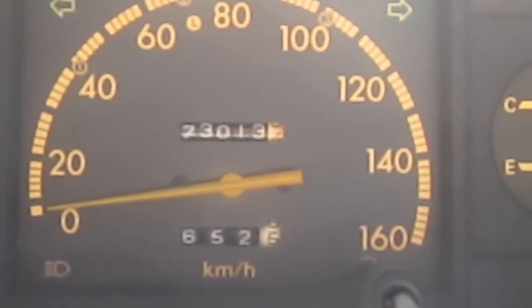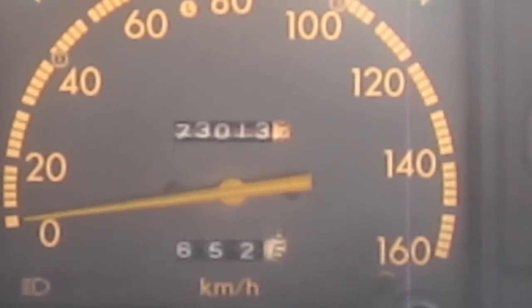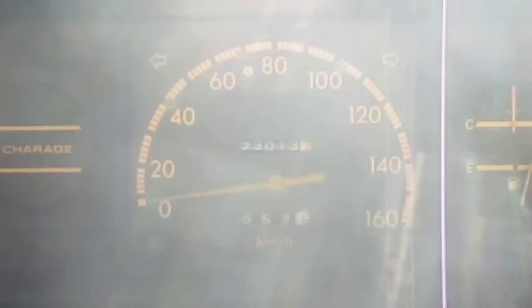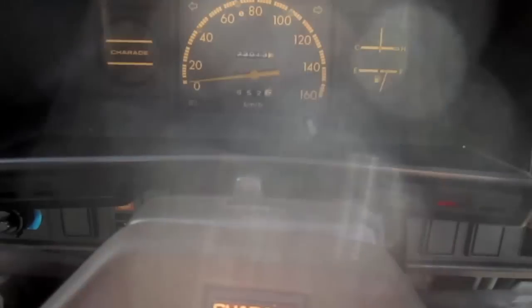This car has, I believe, 73,013 kilometers — I'm not really sure. Alright, so let's turn on the hazards. Lights.